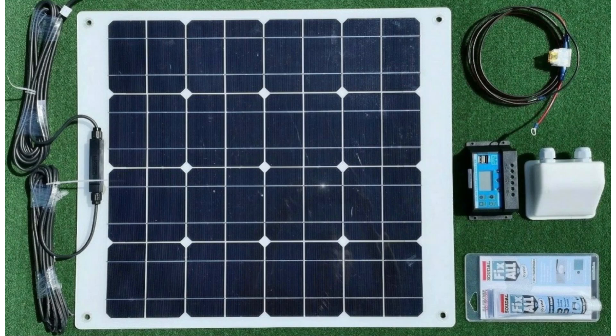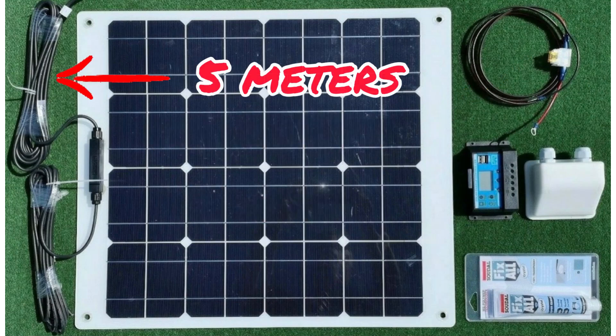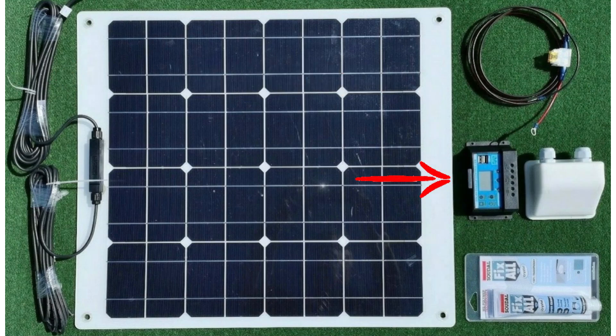A quick recap of the kit: one 50-watt solar panel capable of putting 3 amps into your battery when the sun shines; 5 metres of cable from the solar panel to the regulator; one charge regulator; a waterproof gland to get through your coach roof or bodywork; a fused wire to connect the batteries to the regulator; and a tube of fix-all to seal screw holes or bond anything down. I only added four stainless steel self-tapper screws to the whole kit, which isn't bad.